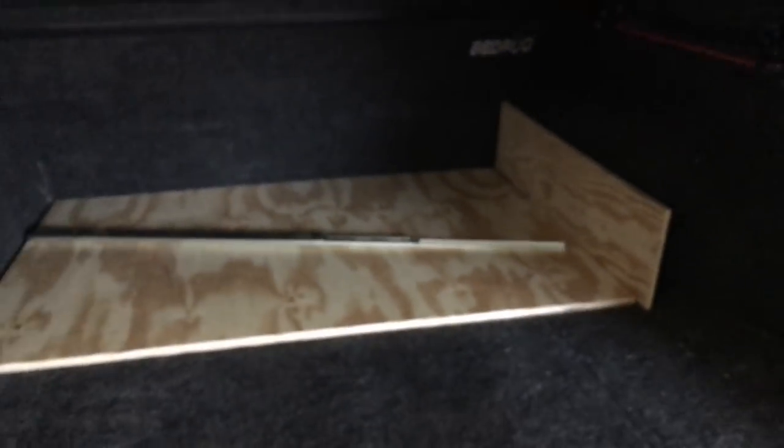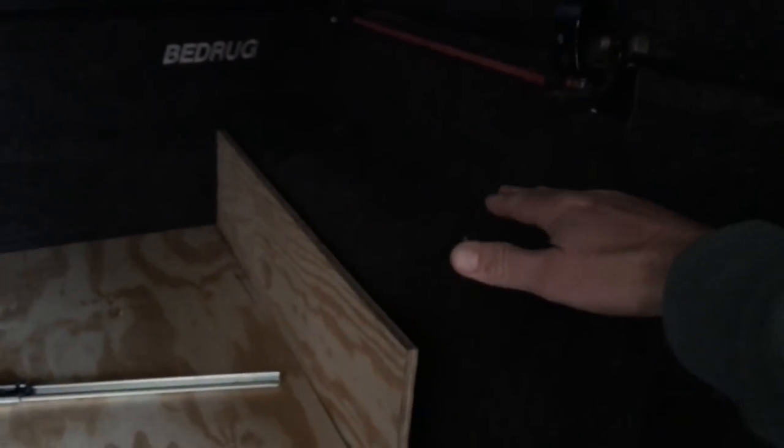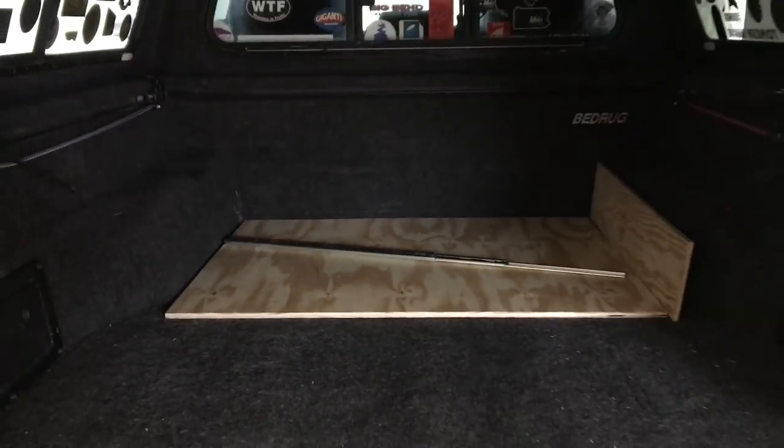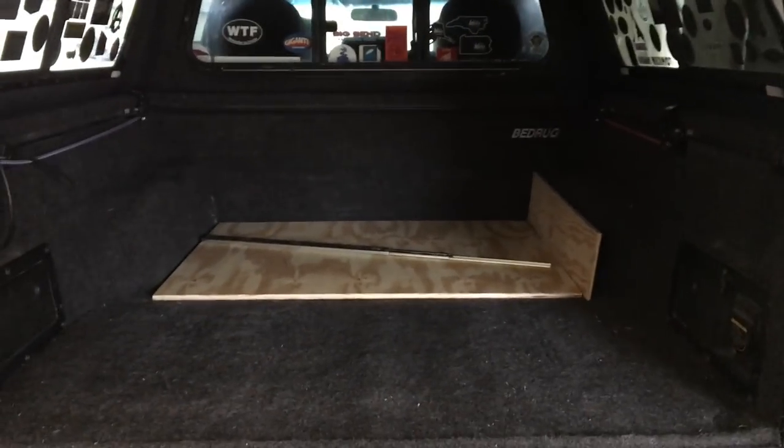What that will do is help build the cabinet system that we're going to put up here. And there's going to be a cabinet over here as well that comes up and attaches onto the truck bed topper. So a little bit of a change, and we're really confident that this is going to work out well.